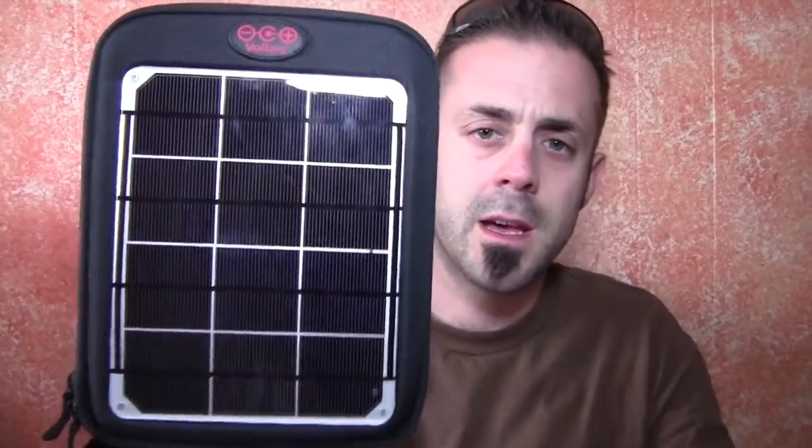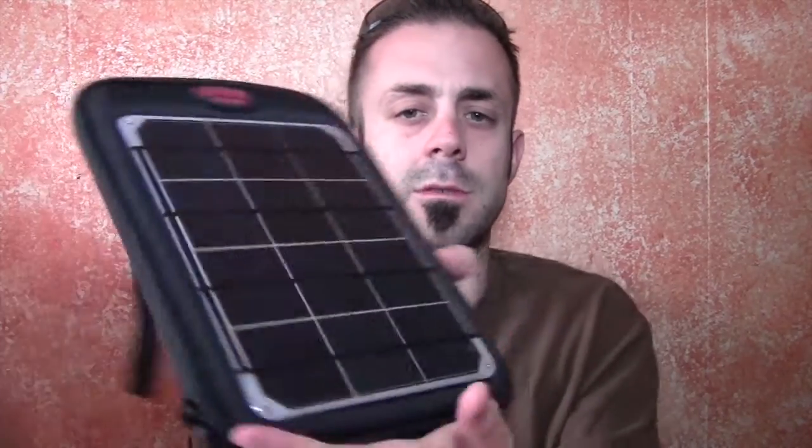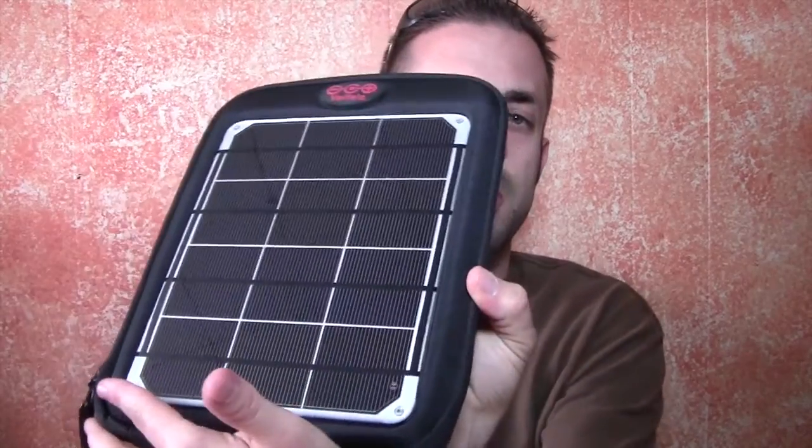So that's my review of the Voltaic 6-Watt Fuse solar charger. Here's their website — make sure you check these guys out. They're making some very high-quality solar-powered chargers for the backcountry, and also good for base camp. You just need sun, which we have an abundance of. Will it work on a cloudy day? Yeah, not as good, but yeah. Just make sure you angle your solar charger.